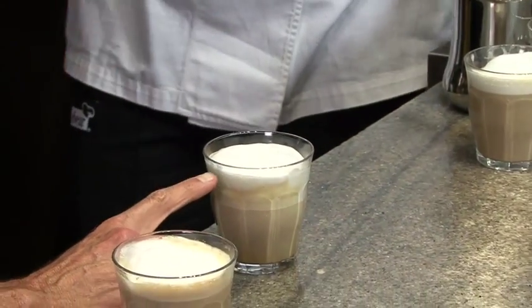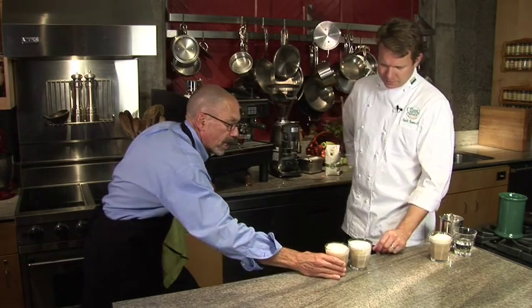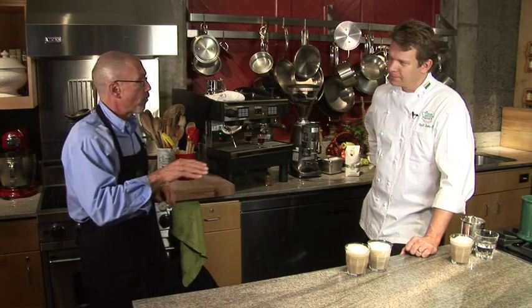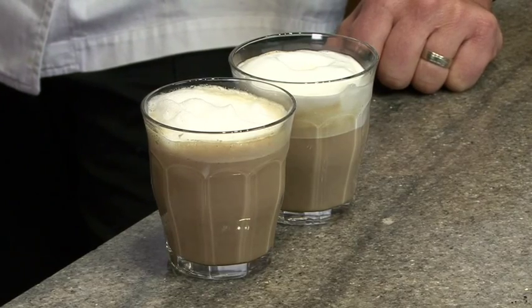Now you're about halfway up the cup, and the other half is nice foam. That makes it less milky and a little more sweet foam, which is the difference between a cappuccino and a latte. Is this a dry or a wet cappuccino? That would be a wet cappuccino — a dry cappuccino would be much closer to maybe an inch of milk with lots more foam.